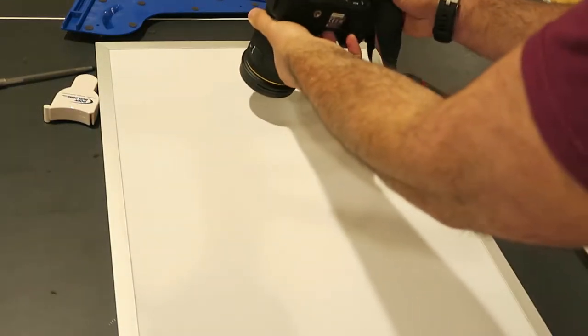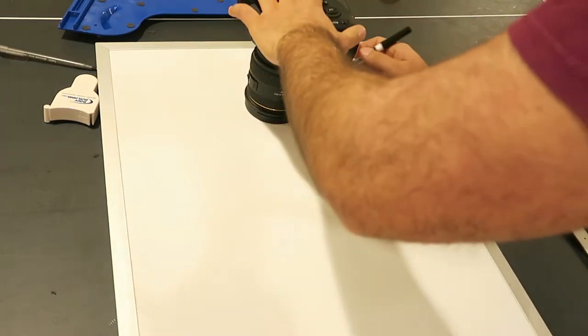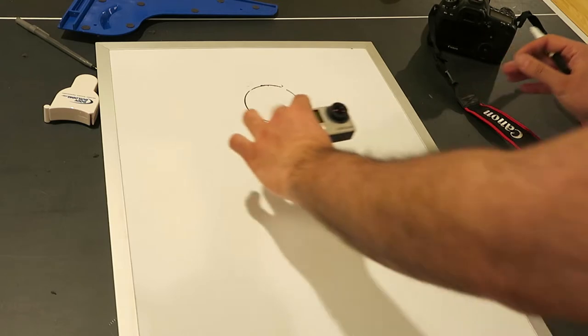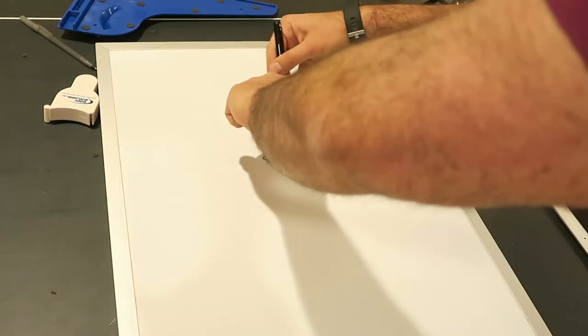I started out by drawing my concept to get a good idea of the size of box I need to make. I plan to use a DSLR on top to take the photos, wirelessly controlled by the iPad on the bottom of the box through an app called Wi-Fi Booth.